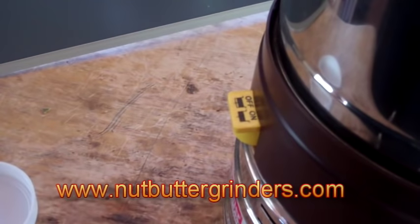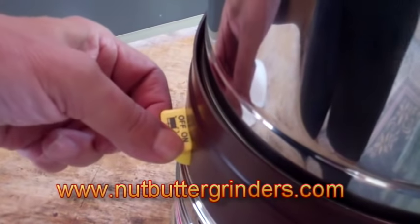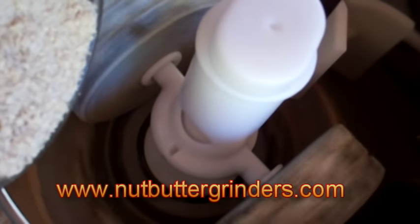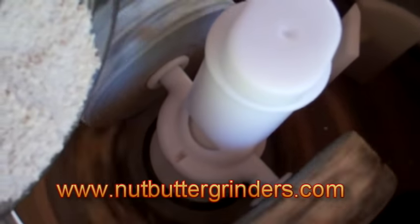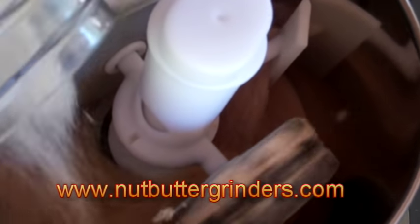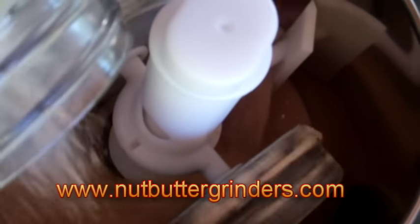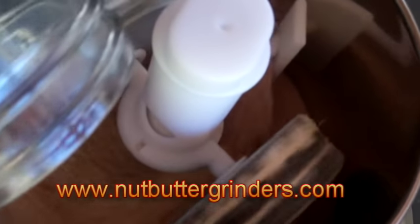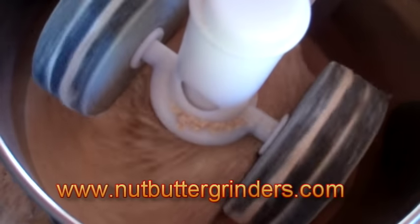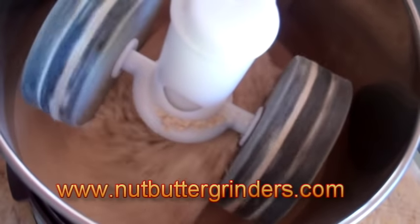Here's the on and off switch — the little yellow button. We're going to turn it on. At first you have to put the seeds in very slowly to let the machine start doing the grinding.